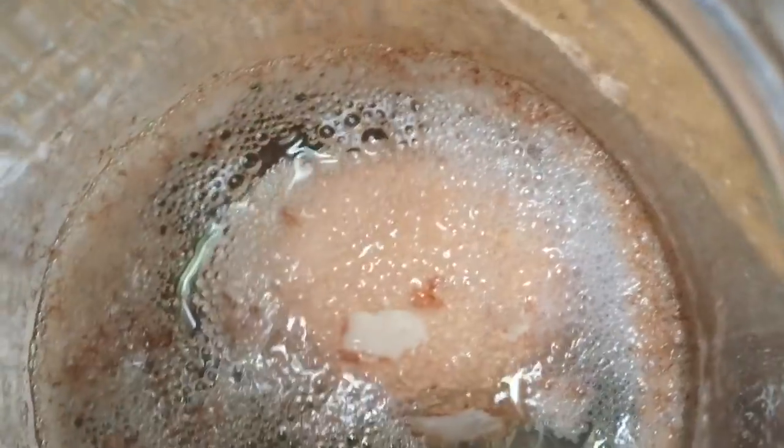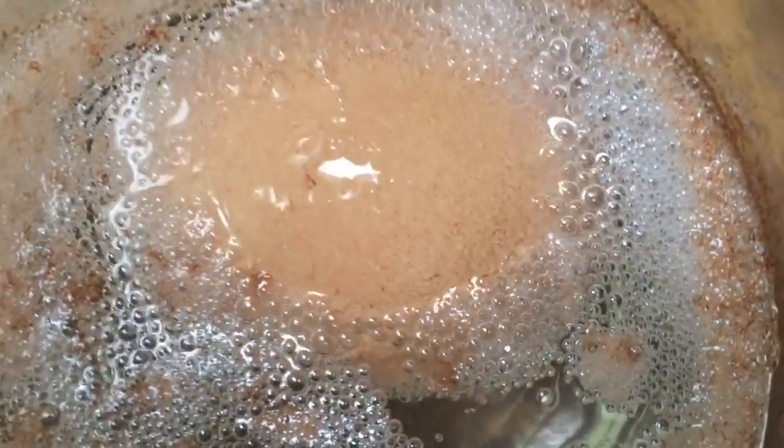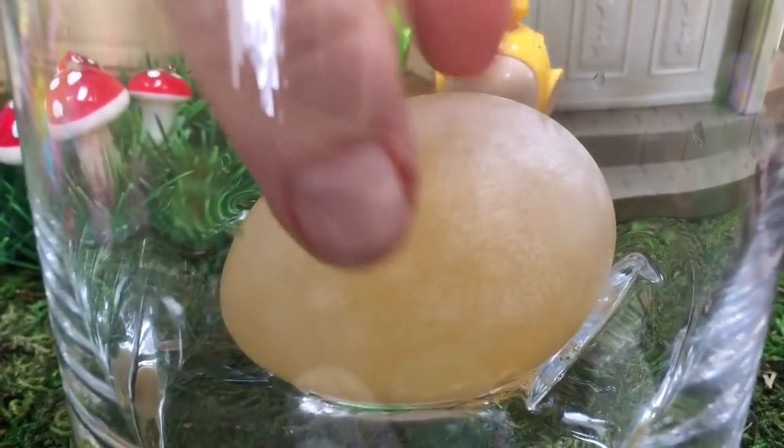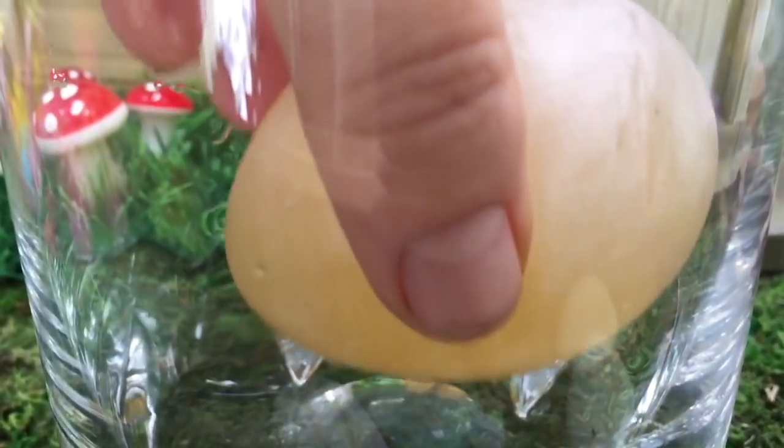It's been 24 hours, which is the same as one whole day. It's time to take our egg out and rinse it off. Oh boy, it sure looks different. There's definitely no shell left.